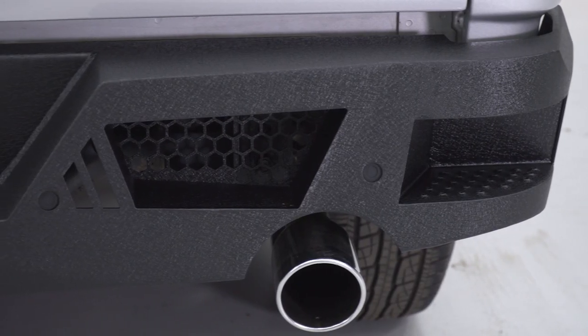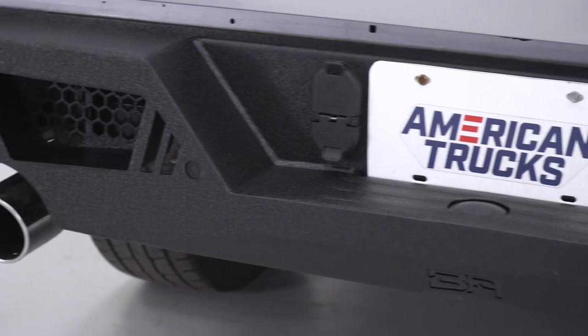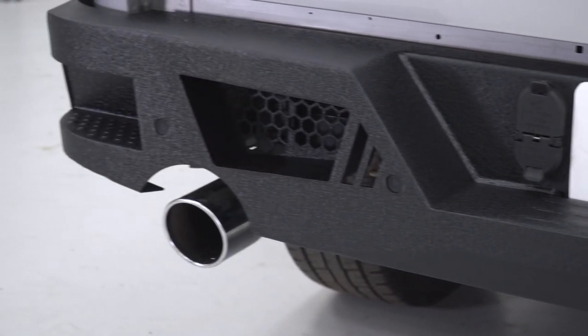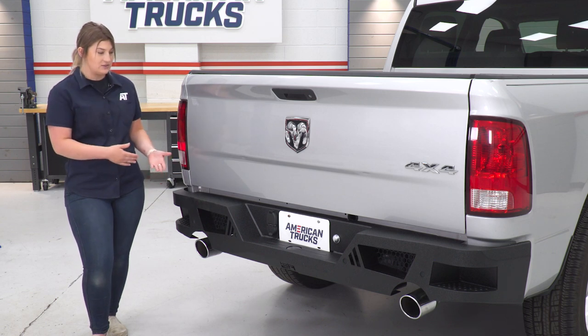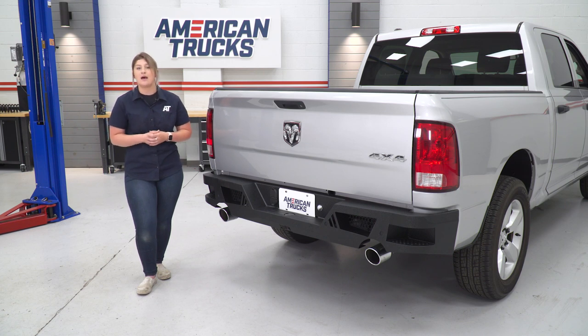However, they did create some added room if you'd like to add an aftermarket exhaust system with a larger tip. So I do really like the fact that that's going to create a very clean look if you are a fan or have that dual exhaust system set up.